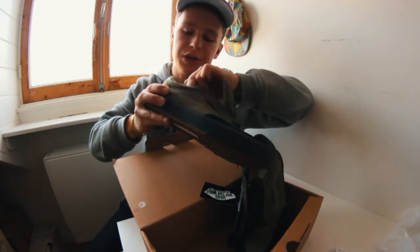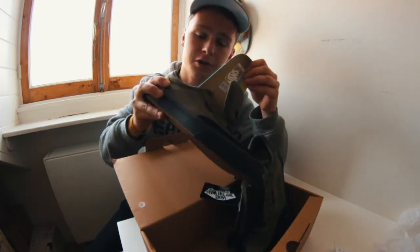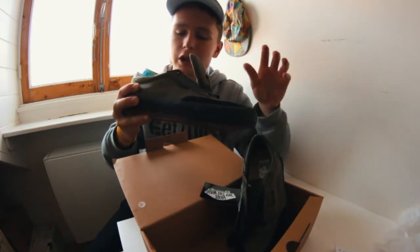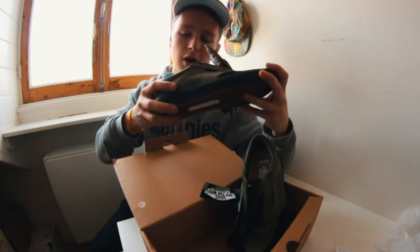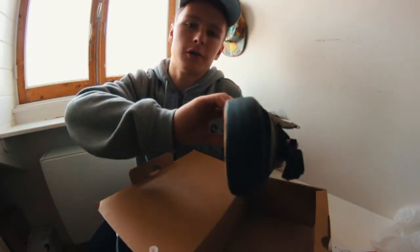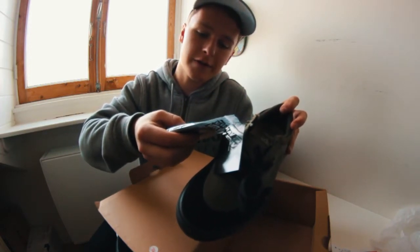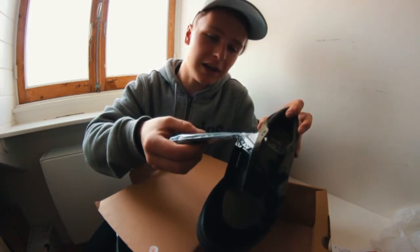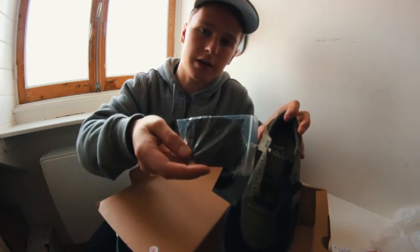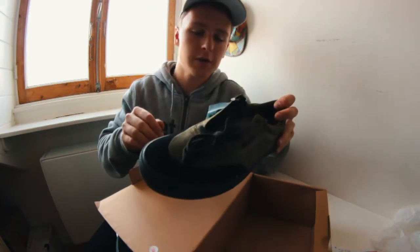They have the Ultra Cush HD insoles — they're pretty good for insoles that come with the shoe, but I just bought the Footprint insoles and those are really good, so I recommend those. They also always give you some extra laces, which is really handy. Vans knows that your laces rip pretty fast when skating, so they give you some extra green ones, but I like the black ones. So it's time to skate them.